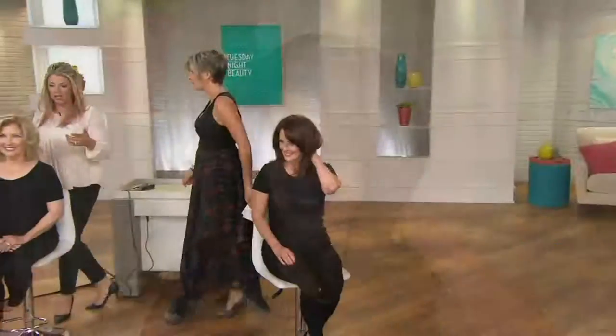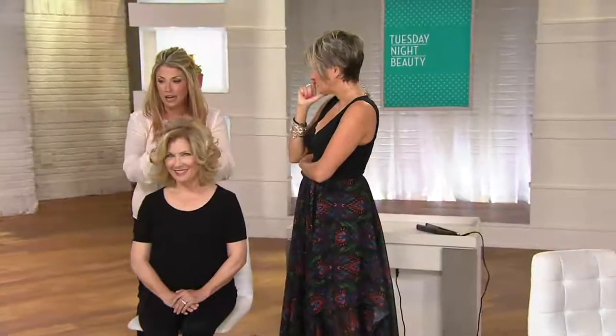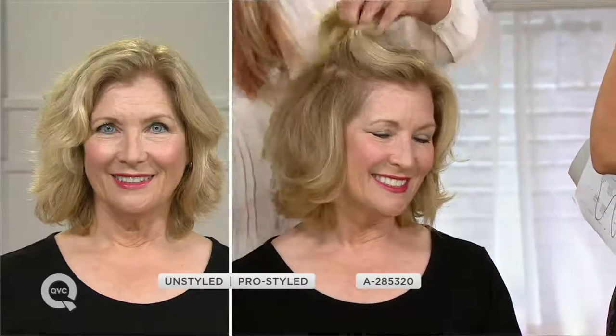Five heat settings — guess what? That means anybody can use it. You can have thick, lots of hair. You can have fine hair. You can customize the heat setting. Does she look crimped to you? Totally not. It's like secret crimping — secret crimping is happening but literally underneath is where we did the crimping. So clever. This is where it happens at the root to give her the extra volume, and then we just let the hair go on top of it.